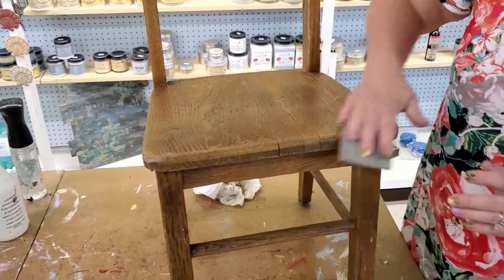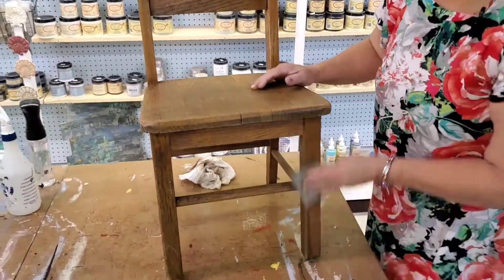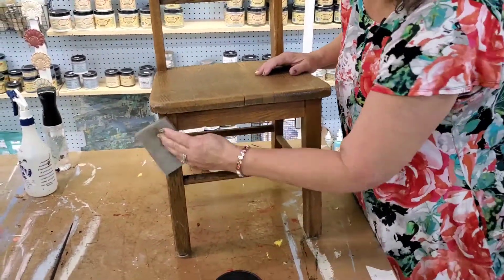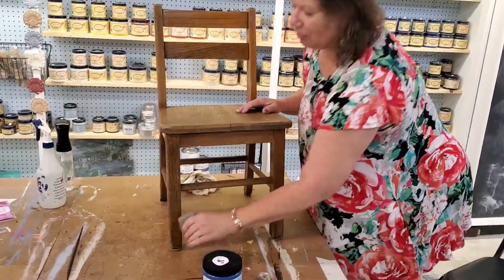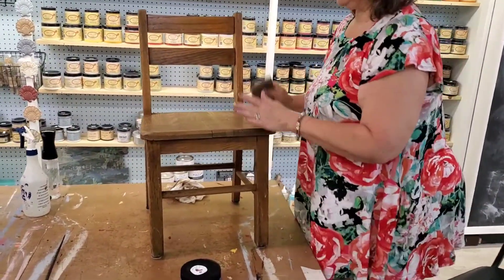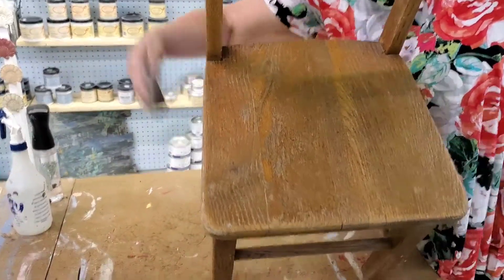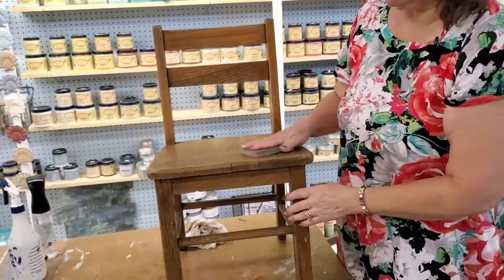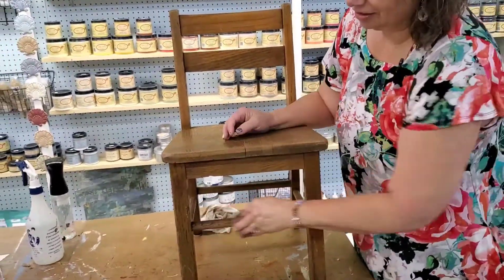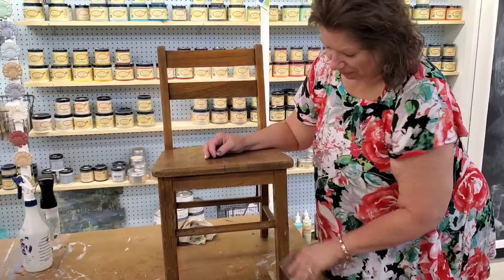It's a good thing we're doing that because there's a little bit of flaky varnish that was on here, so we're just getting rid of that. It just helps the paint to adhere a little bit better, and that's all there is to scuff sanding. We don't need a big sander. These sanding pads are great because you can flip them and just wipe off the dust.